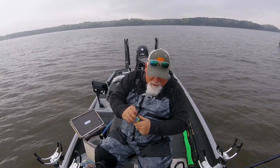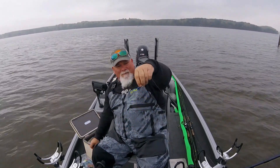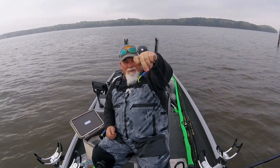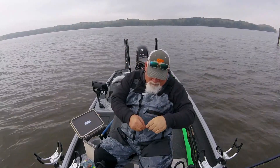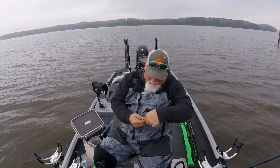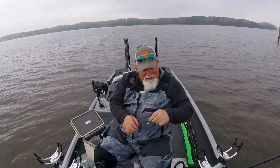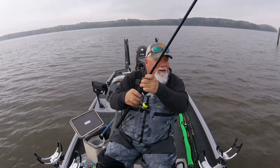This curly tail on this slab curly will move at 0.3 miles per hour, so it's perfect for chunking and winding, spider rigging, long lining — which is one of my favorites. I just like to catch them anywhere I can catch them. So here we go.